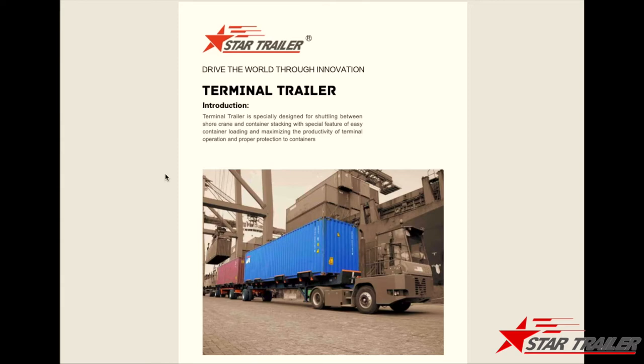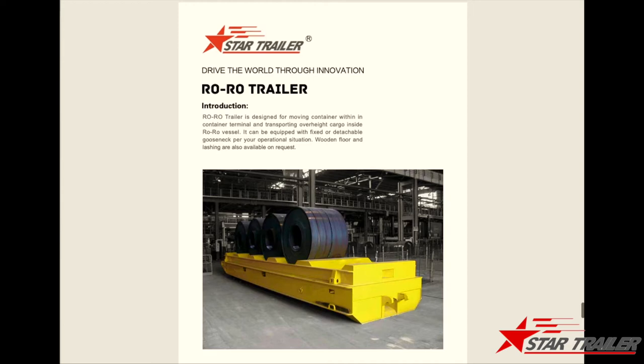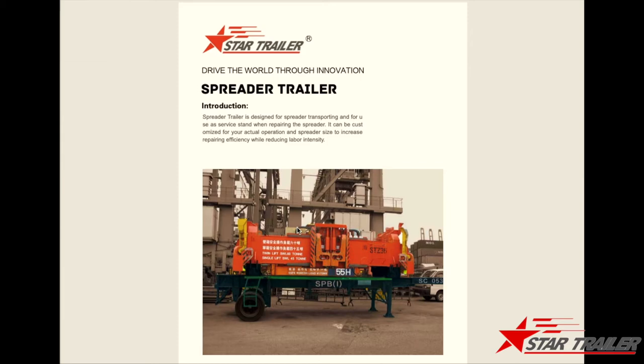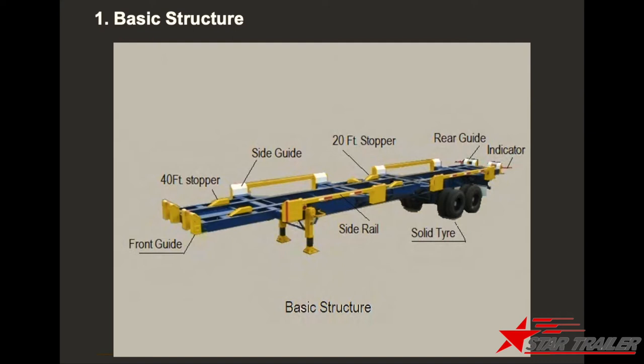Terminal trailers are usually used to do jobs in the container terminal. Like this one you are seeing — we call it a yard chassis, usually working in the container yard to transport containers from the vessel to the stocking yard. We also have the roll-on roll-off trailer, and a spreader trailer to carry the spreader from the kick frame to the maintenance shop. Today we are going to see these types of products one by one, to show you our capability to produce those kinds of semi-trailers.